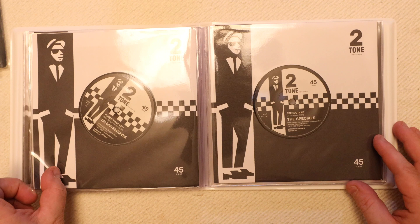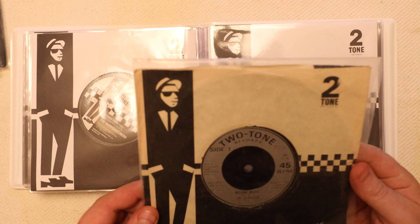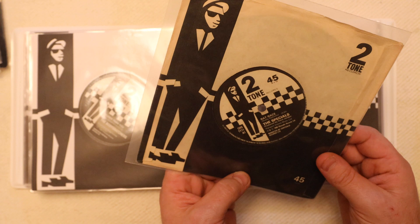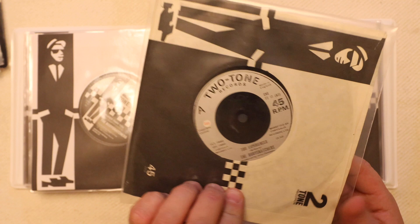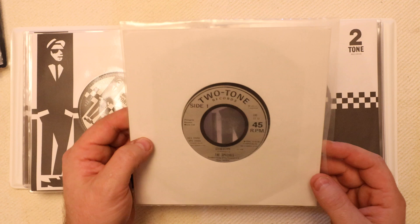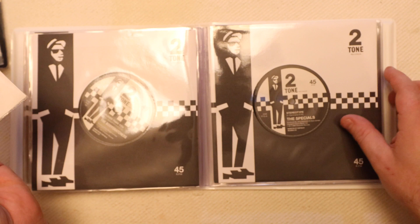We then go on to Stereotypes by the Specials. I've got a couple of other ones in the catalogue that drop in before that, including Missing Words by the Selector, Rat Race by the Specials, and Easy Life by the Body Snatchers. My copy of Stereotype is a punched-out jukebox version, so it would be nice to have a new version of that.